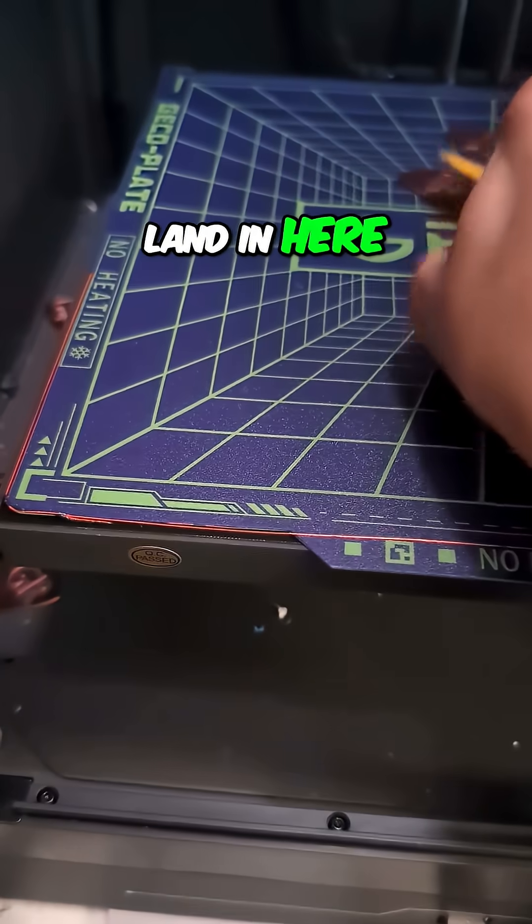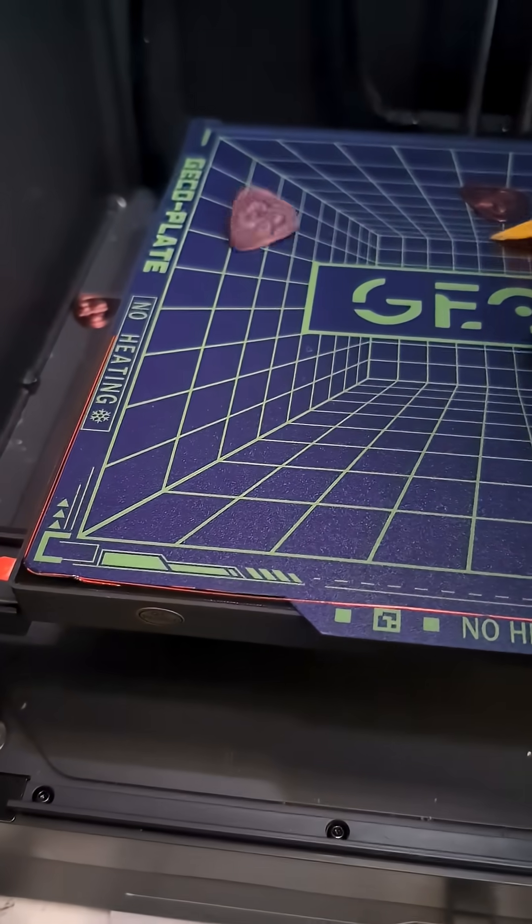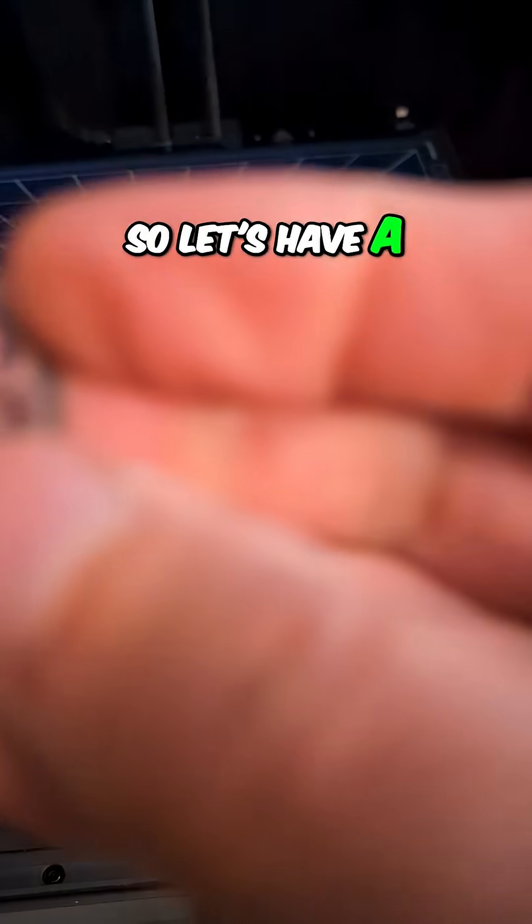This is kind of entertaining. Will any of them land in here? Here we go. So, let's have a look.